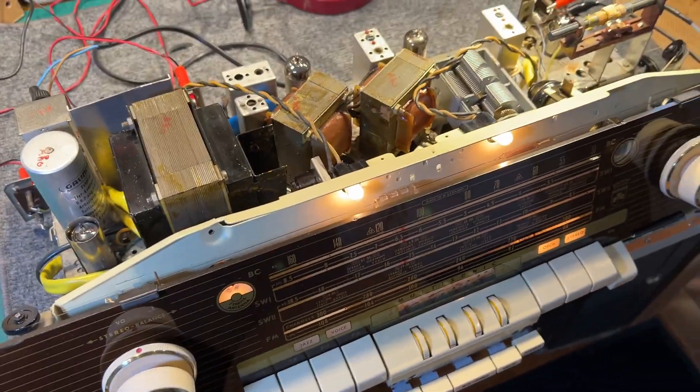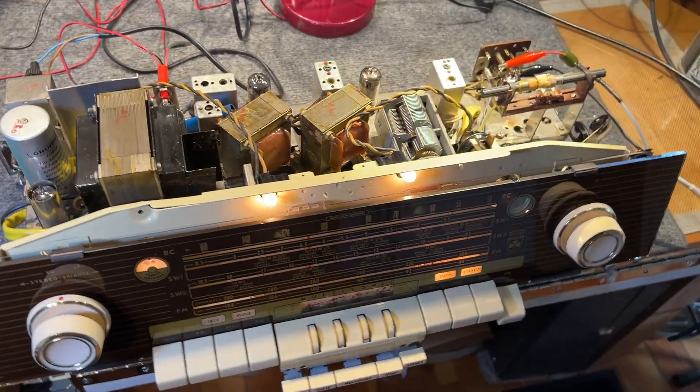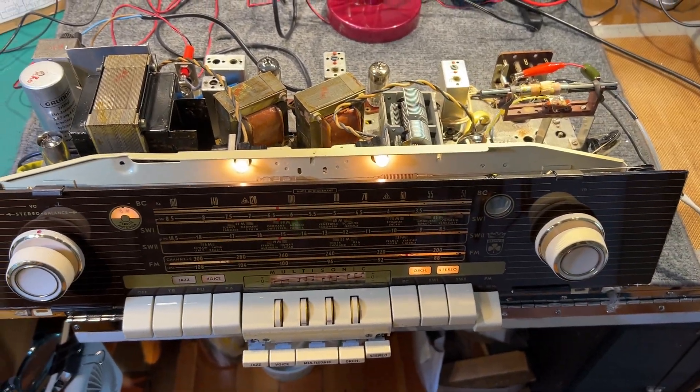So there we go — an unknown Grundig chassis from about 1959. I'll see you in the next video.